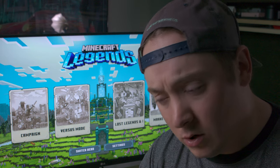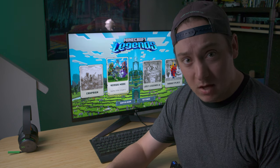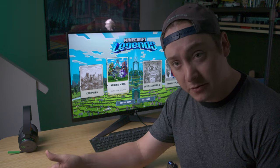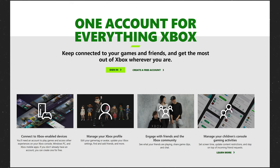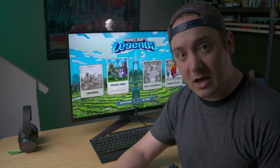How does Xbox All Access work? Xbox is going to be giving you a 24-month plan to pay off that expensive device, just like most phones are nowadays. Xbox All Access comes down to $35 a month for 24 months. That's two years of playing on the console, and you get your Xbox Live Ultimate subscription, so you can stream games to your phone as well, and all of the games that are coming out for Xbox.